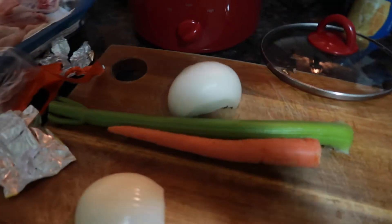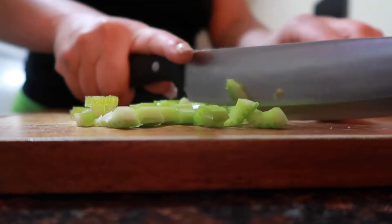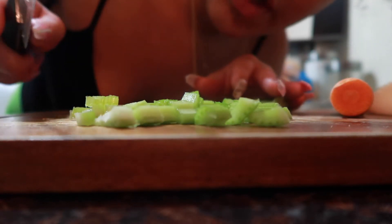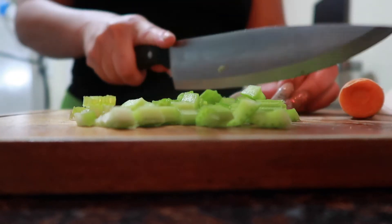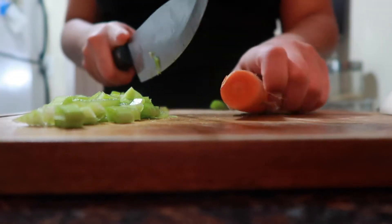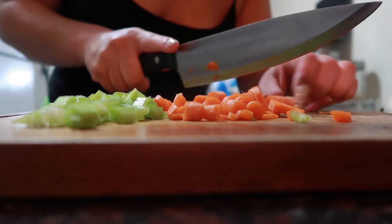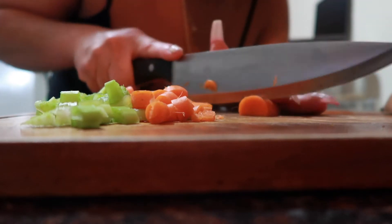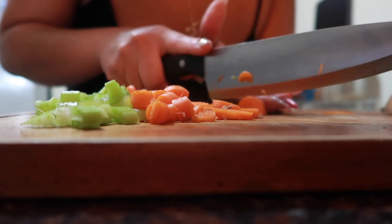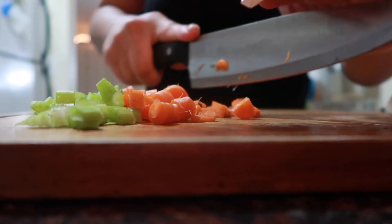Let's start chopping these up. I did wash them off previously. Since I have a little crock pot I'm only using little ones — a little carrot, a little celery. It just depends on how big your family is and how big your crock pot is, for how much you'll actually cut up and use.